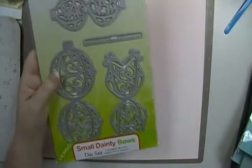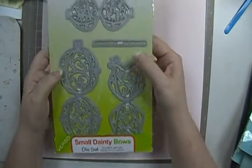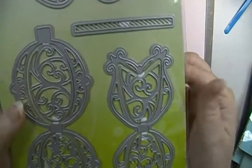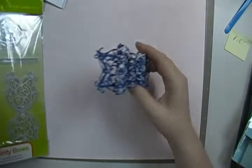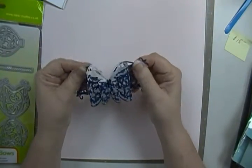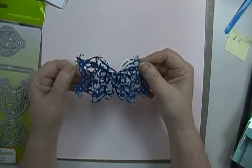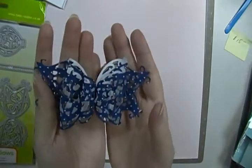The next thing is going to be a Tonic Bow Die. This is the Small Dainty Bows Set. It makes these cute bows. Here's the bow — I should have done it out of clear or double-sided instead of this, because it's a little bit hard to see. But it's really cute. And again, duplicate.